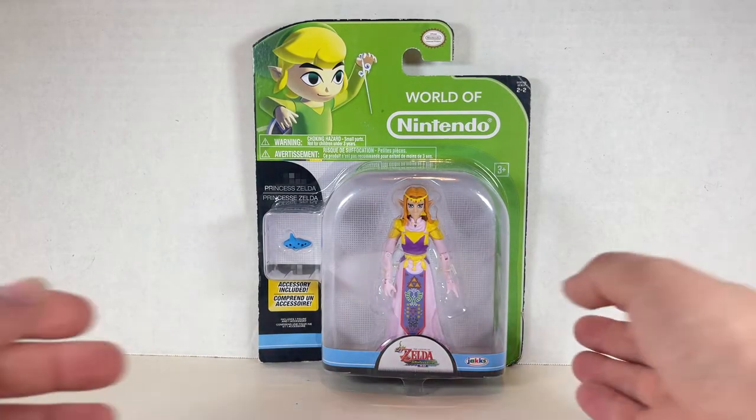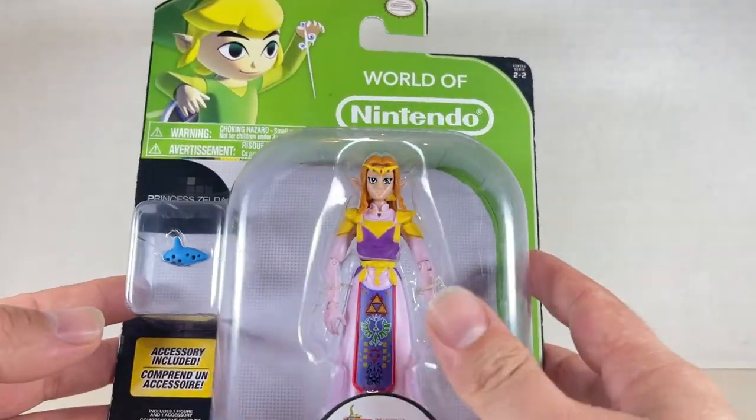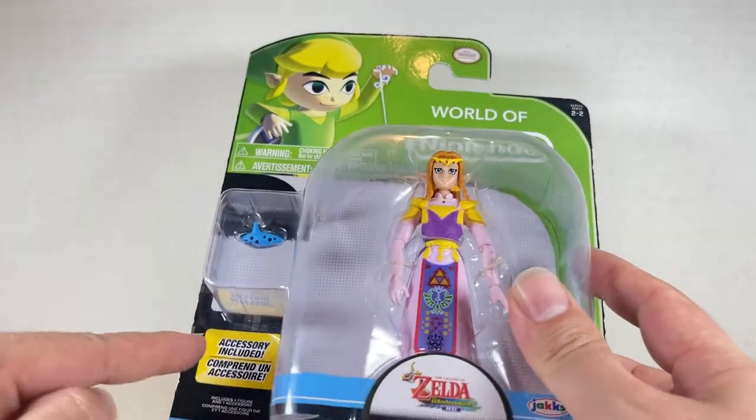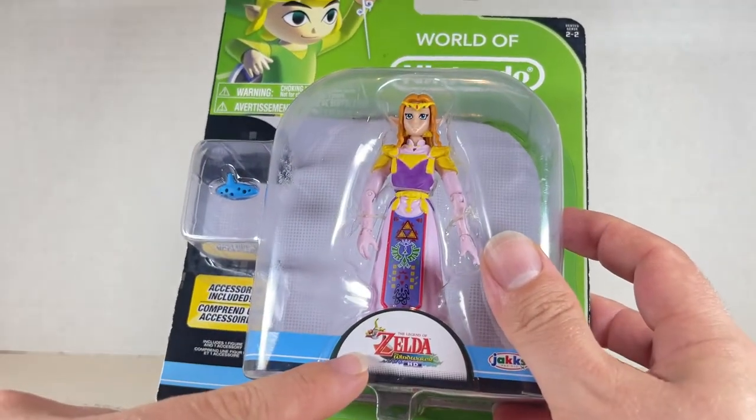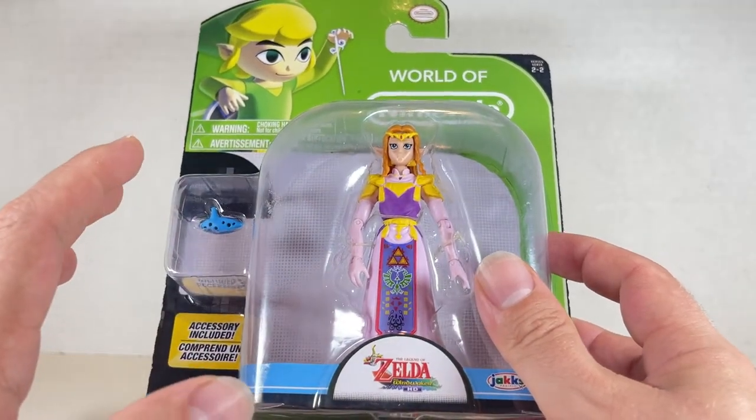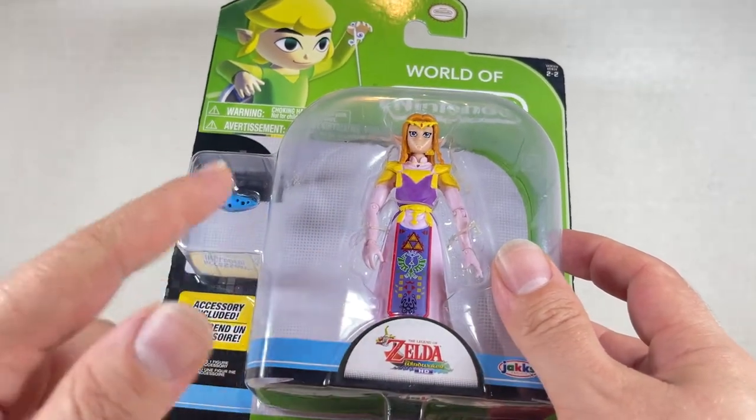Here's the Princess Zelda box. Really nice figure looking here. We have Princess Zelda right over here, accessory included. It's the Ocarina, which is really cool. Wind Waker. Yeah, I feel like she's more from Ocarina of Time, but they wanted to capitalize on Wind Waker for some weird reason.